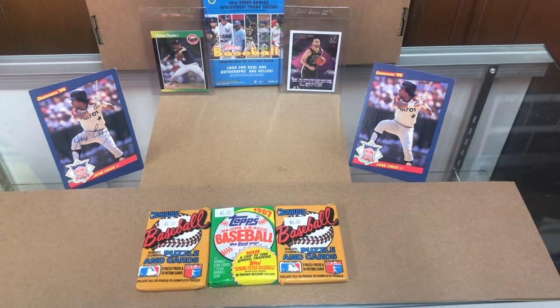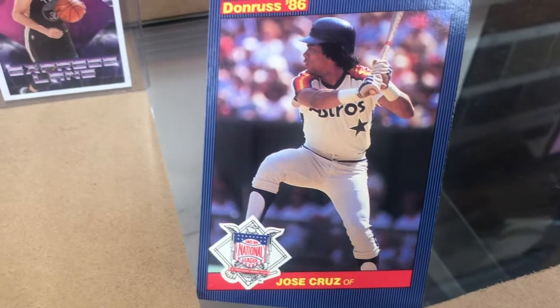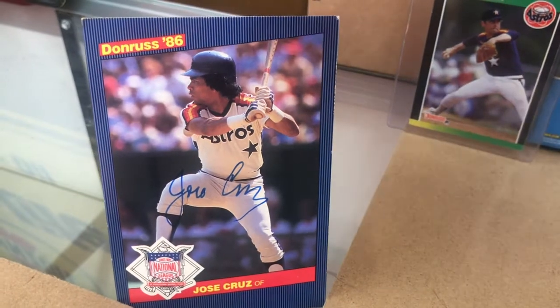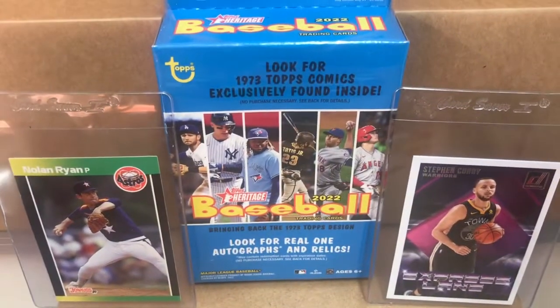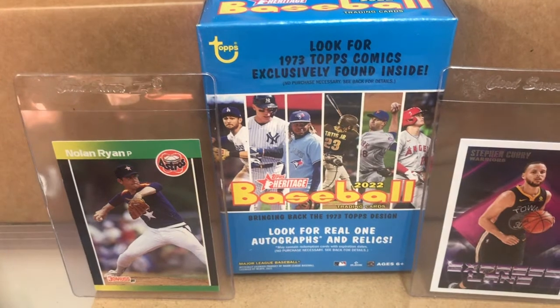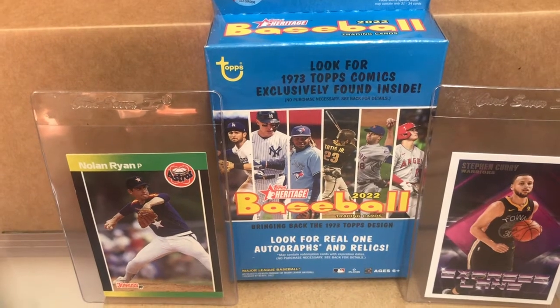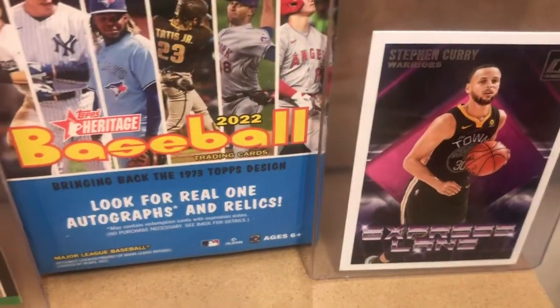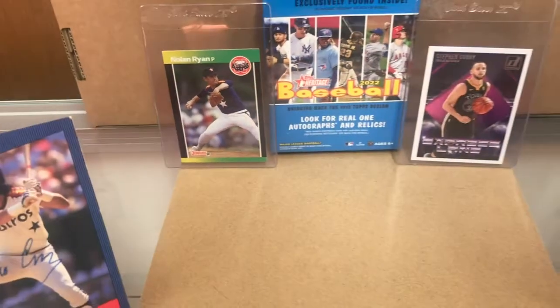I also want to share - in the background I got a Jose Cruz baseball card. These are 1986 Donruss large cards, and I believe Jose Cruz gave me these himself. This one's an autograph - local Houston icon. In the background we also have 2022 Topps Heritage packs, 35 trading cards I won't be unwrapping, plus a Stephen Curry and a vintage Nolan Ryan. And an '89 Donruss - just a cool-looking card.